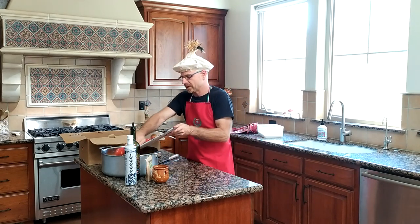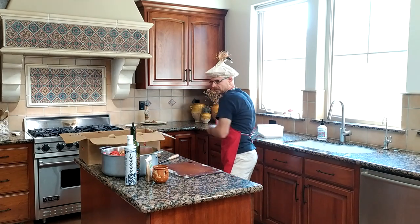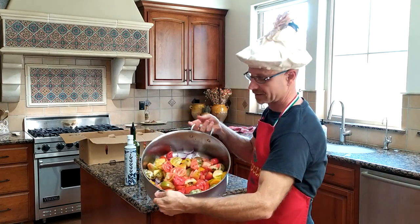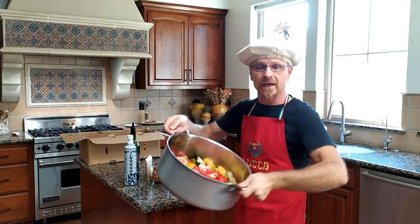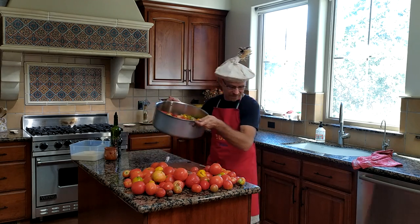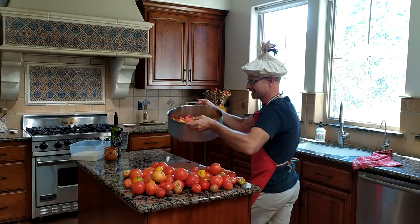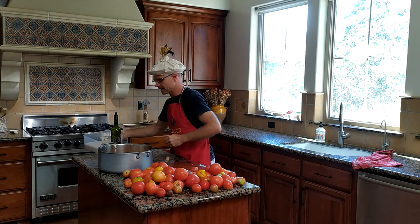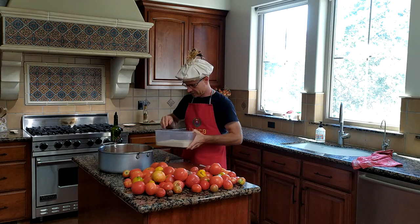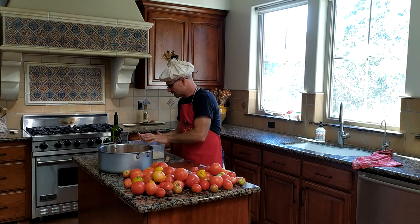Let me show you what's inside my pot so far so you get kind of an idea of what this all looks like. Hopefully you can see what's inside there — I've just got tomatoes, chopped up onions, nothing else so far. This is not nearly enough, so we're not quite done. What we're going to do next is add some sugar, salt, and olive oil. I'm going to get the amount of sugar that we need — it's effectively just a small palm full of sugar.